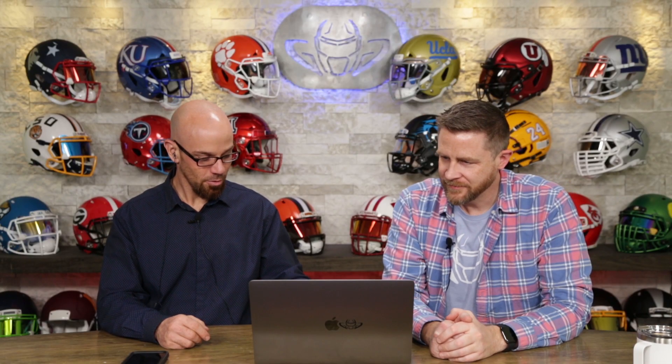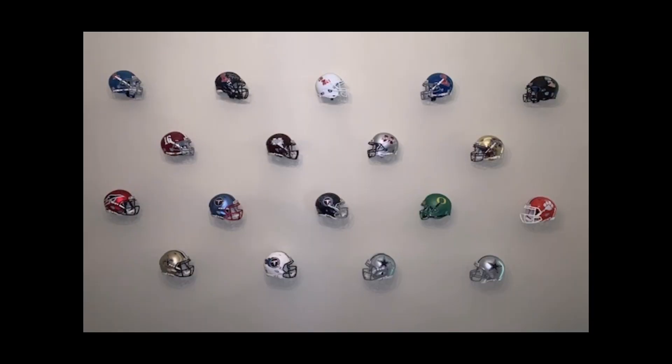Next up is Charles. Very nice. First of all, this must be a gigantic room — or those are minis. I think I'm going to go with gigantic.